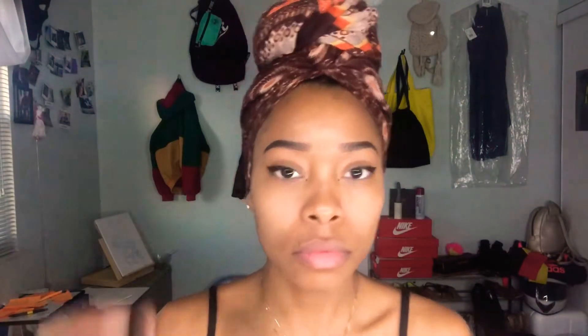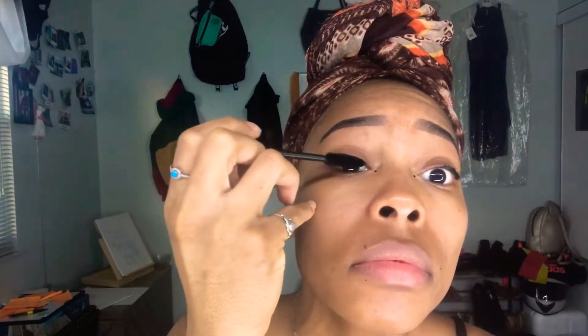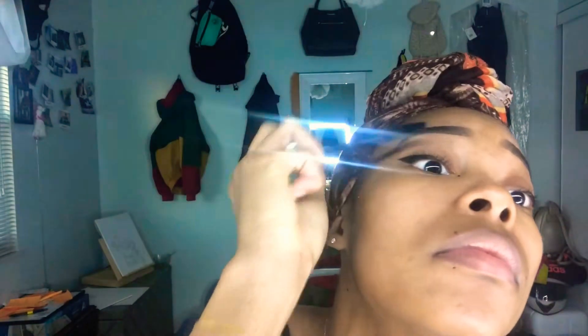Finishing my eyes with my favorite mascara from Smashbox Full Exposure. Using Fenty Beauty's Matchstick in Cinnamon, I'm highlighting my cheekbones.